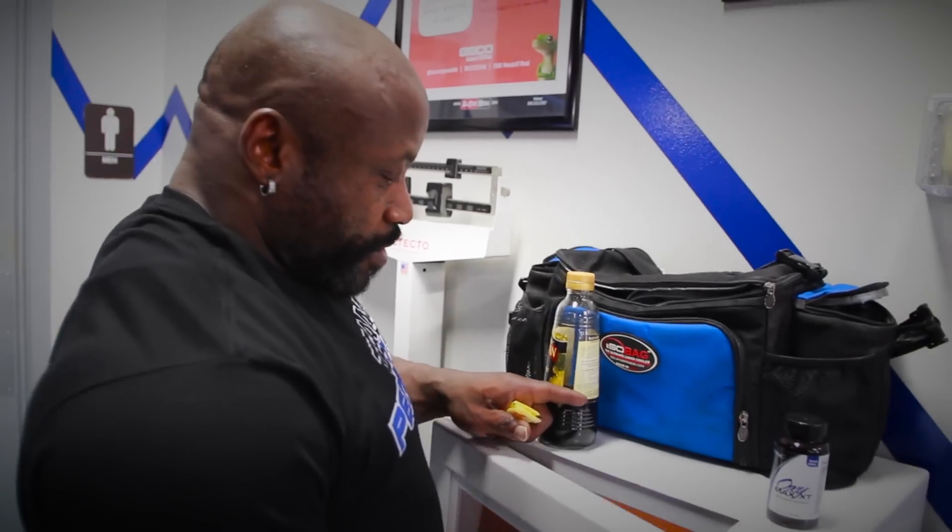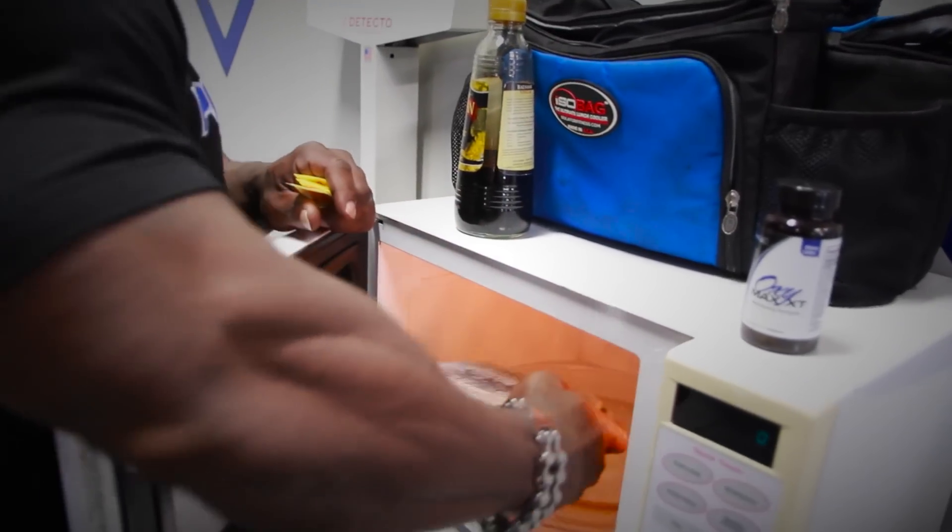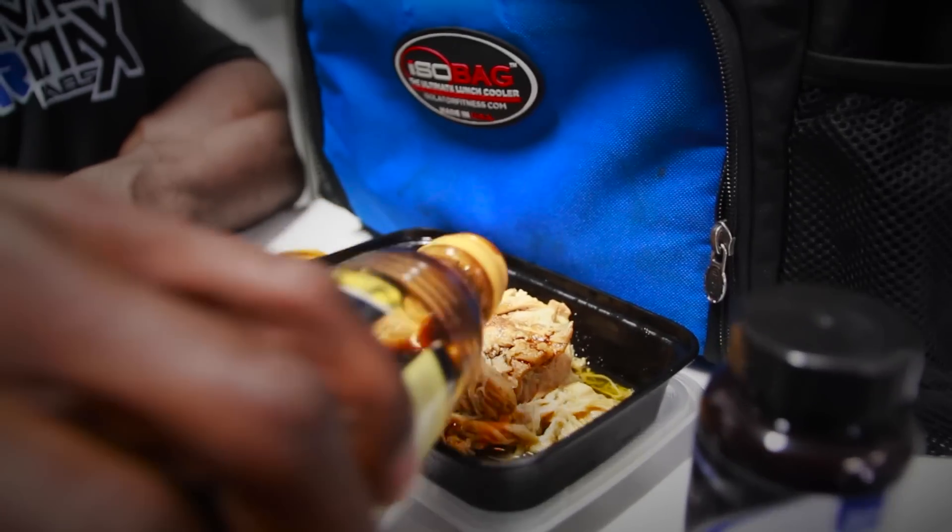Diet is pretty brutal at this point. My carb intake is very, very low. Protein is kind of high, but I feel like a zombie. Everybody knows, once you take the carbs out and drop your calories down, that diet gets kind of rough. I want to thank everybody again for tuning in — thank y'all for your support. We'll see y'all in 20 days at Honor Classic.